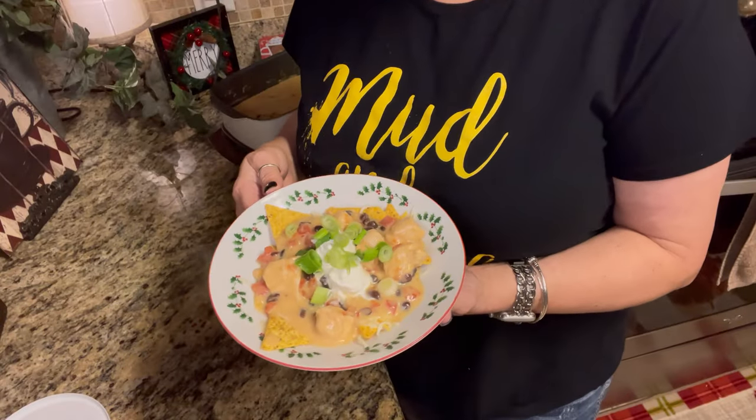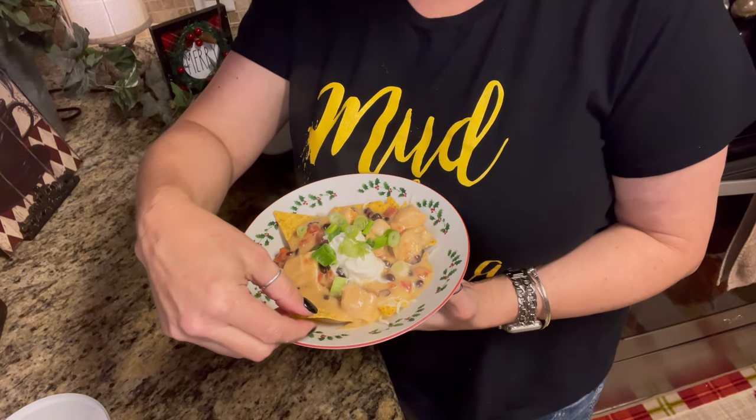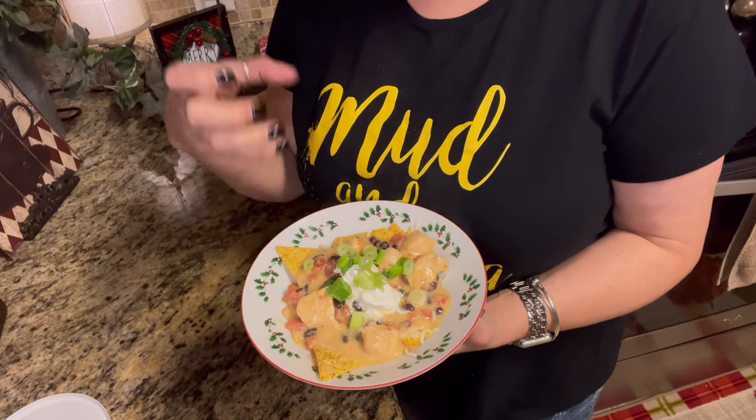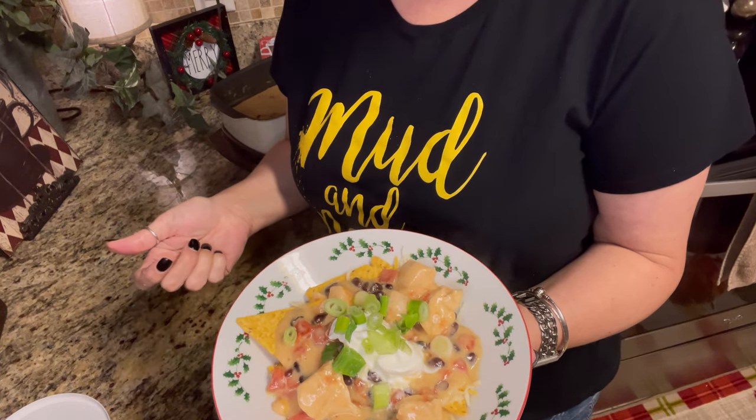I'm fixing to serve up a portion and show you what it looks like. One way you can eat it is pick up the chips and eat it, or you can crunch it all up, mix it together, and eat it with a spoon — your choice totally. I hope you enjoyed this video. I love bringing you meals that are quick and simple. If you liked this video please give it a thumbs up, hit that subscribe button, and come follow me on Instagram. Until next time, bye y'all!